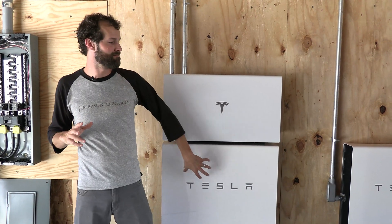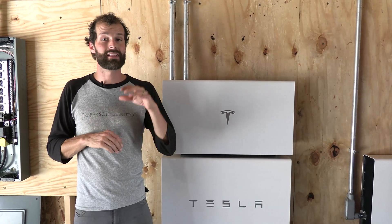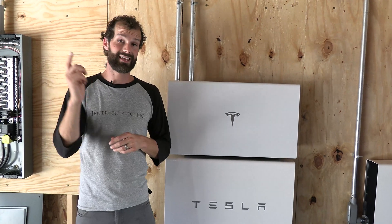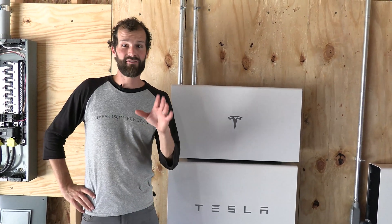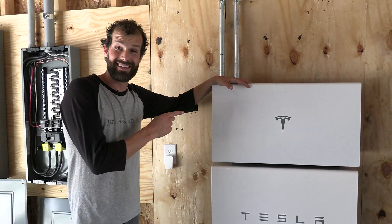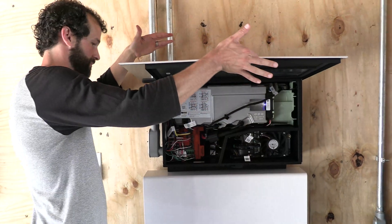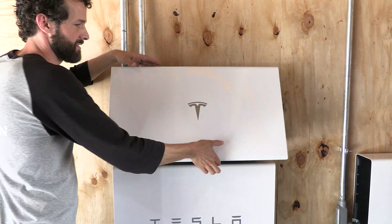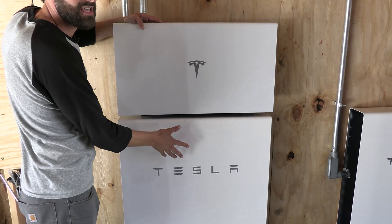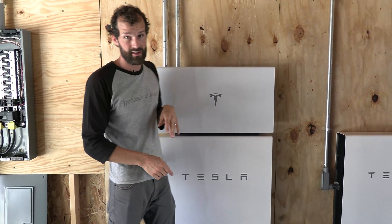Tesla Powerwalls have a minimum temperature of negative 14 degrees. So this garage will require climatization, which the customer is aware of, before the winter — because in Indianapolis, occasionally, every few years, it actually gets that cold out here. This, my friend, is a Tesla inverter. I love the way they did the latch mechanism. And that Tesla inverter pairs with the Tesla Powerwall Plus, which has a 50 amp output, as opposed to a 30 amp output for the Tesla Powerwall 2.